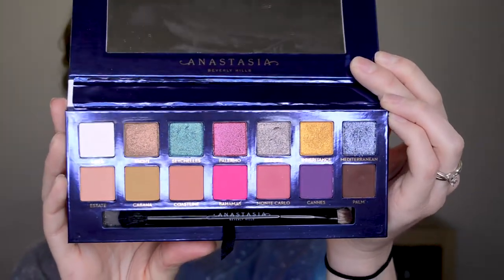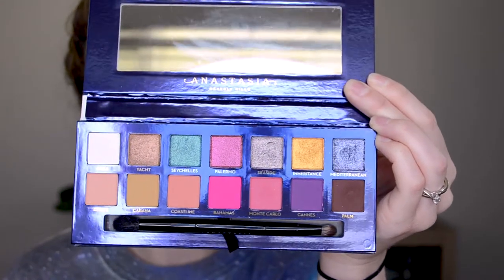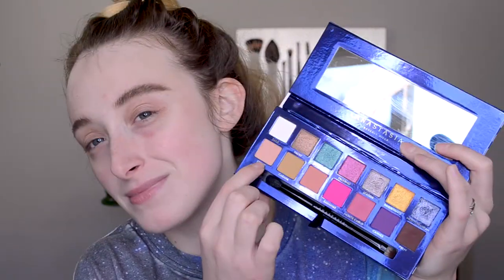Next up we have the very hyped Anastasia Riviera palette, which I've been using for about a week now — I adore it. I'm sure you've seen this palette; the color story is absolutely gorgeous. You have these beautiful colors and some neutrals. It has a very nautical front. The formula of Anastasia shadows is just top-notch — every single shimmer is gorgeous with incredible color payoff, and all the mattes are super pigmented but blend so easily.